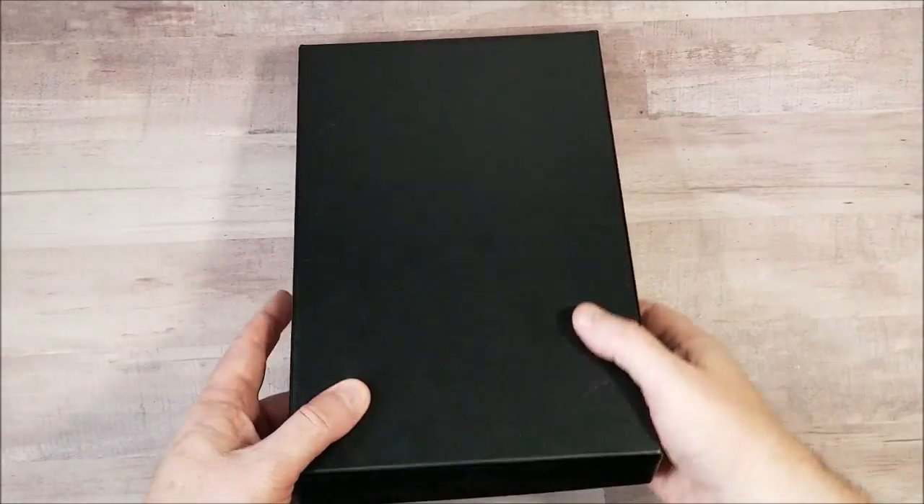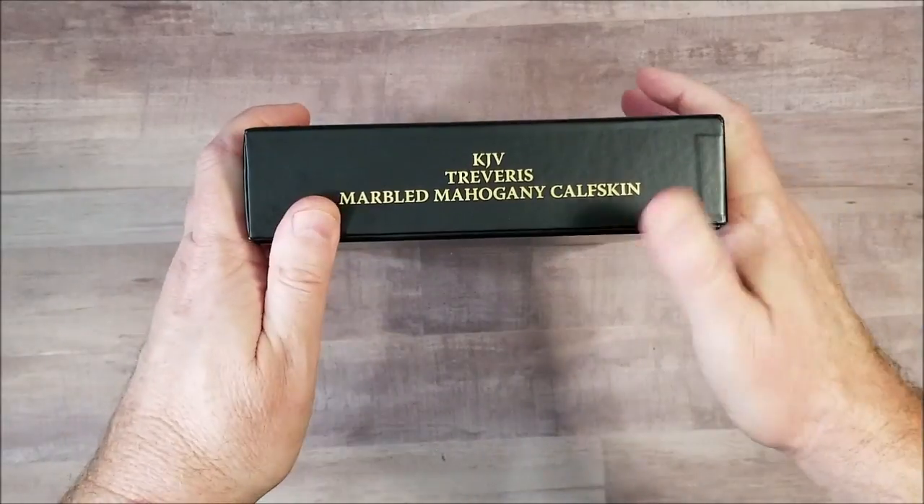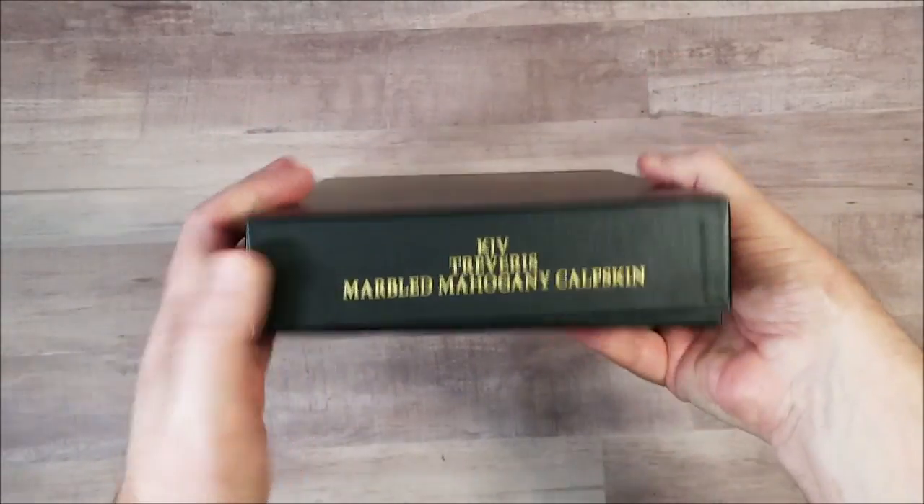Hey everyone, this is Randy from BibleBuyingGuide.com. Today I'm taking a look at the KJV Traveris from Schuyler Bibles in marbled mahogany calfskin.